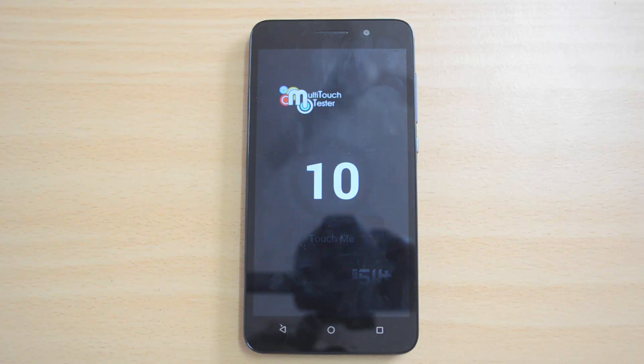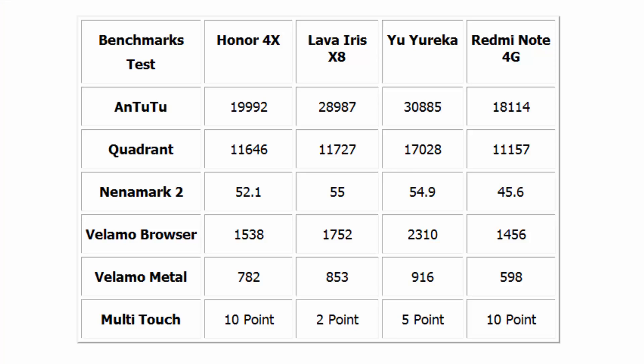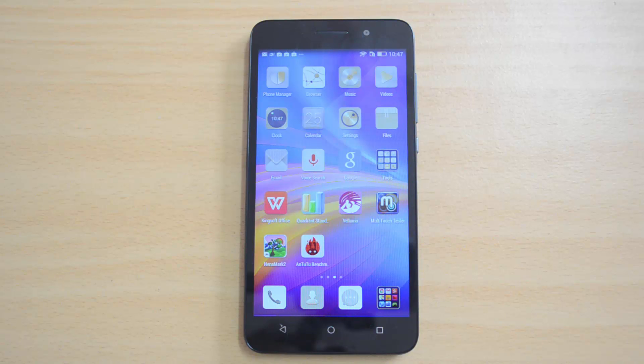Those are the benchmarks of the Honor 4x. Here is a quick comparison of the Honor 4x values with the competition — the Yu Yureka and the Xiaomi Redmi Note. That's all, guys. Hope you like this video. If you have any queries, drop a comment and we'll be glad to help. If you like this video, hit the like button and subscribe to our YouTube channel for more videos. Thanks for watching — have a great day!